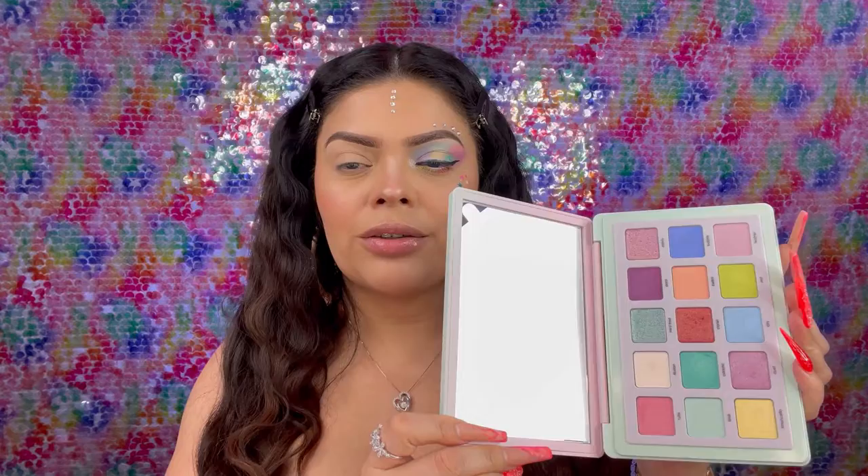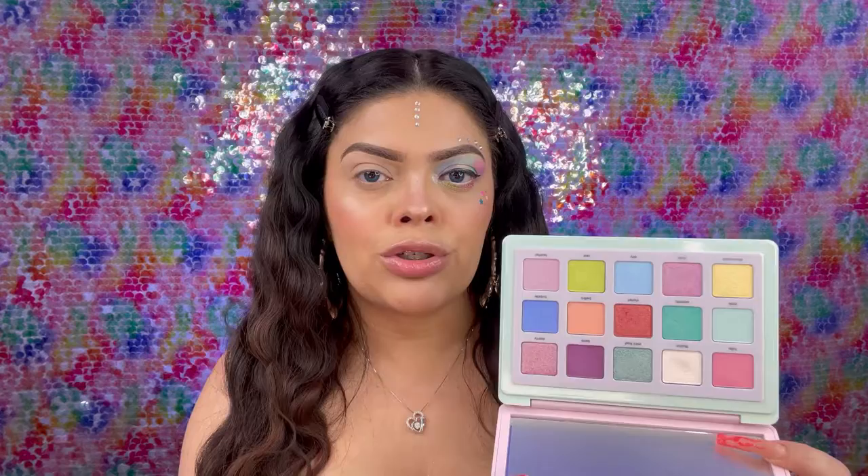This is the Natasha Denona palette and it is the Pastels, so it's really nice for spring. What I like about this palette is that she actually has a very good combination of the mattes and also the shimmers, so you can actually do an all-matte look if you want, or you can also incorporate some of the shimmers into your eyelids.